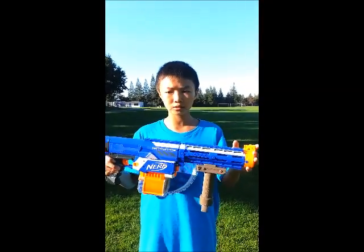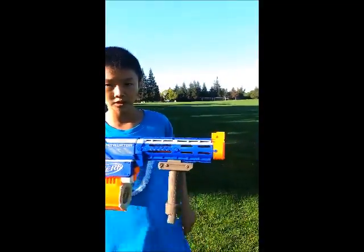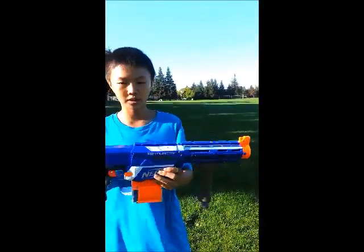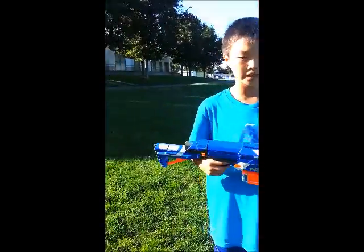Today we'll be doing the Retaliator Range Test. This has a 5kg Orange Modric Spring installed in it, an Orange Modric Kit installed in it, along with its air restrictors removed and sealant proof.